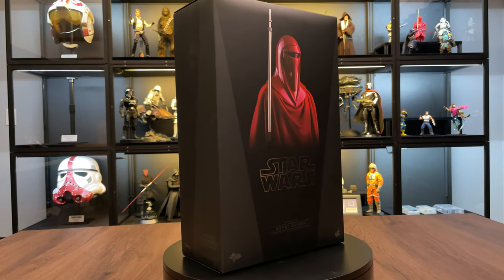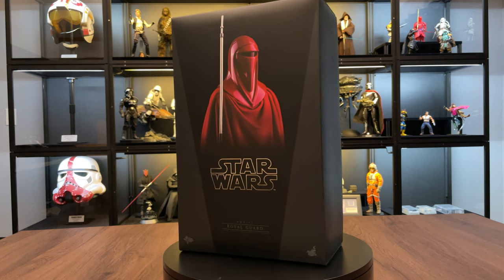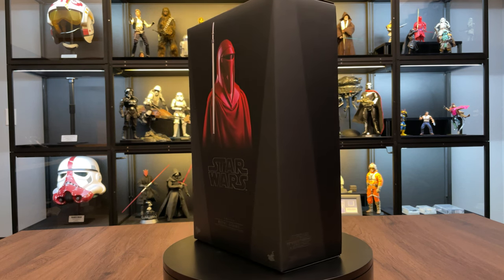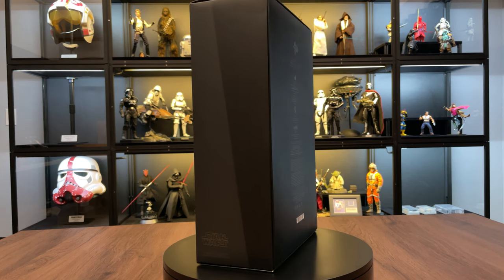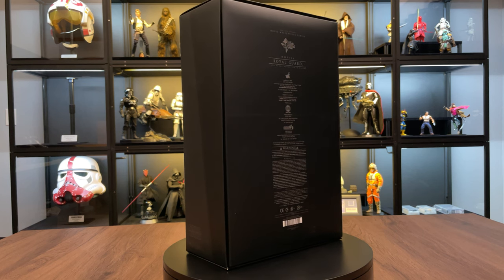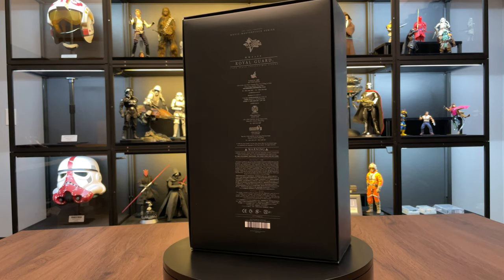What's up YouTube? This is Javils and welcome to my channel. Today we're going to be opening up this Hot Toys Royal Guard figure from the movie Return of the Jedi. These guys were Emperor Palpatine's elite personal guards, and since we just opened up Palpatine in the last video, we definitely need to open these guys next so we can get them staged behind him.